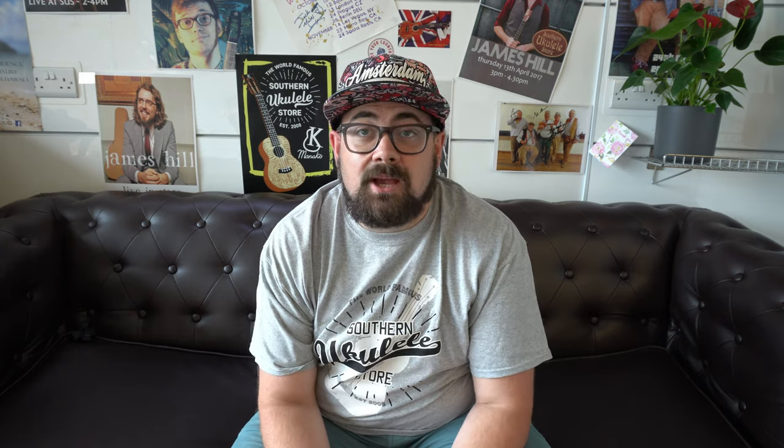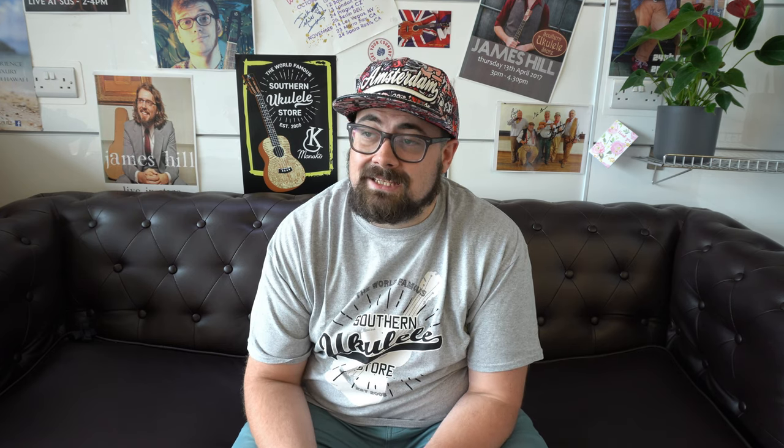So we've looked at 10 tenor ukuleles that are overlooked and underappreciated — but not anymore, thanks to you folks watching. Please like the video, subscribe, and leave a comment — let's talk about your favourites. You can also sign up to my own channel, Ukes with Alex, where I look at string comparisons and tutorials, and I've just started a podcast — my most recent guest is Pete Howlett. You can contact me at alex@ukulele.co.uk or call the team on 01202 430820. Have a great week!